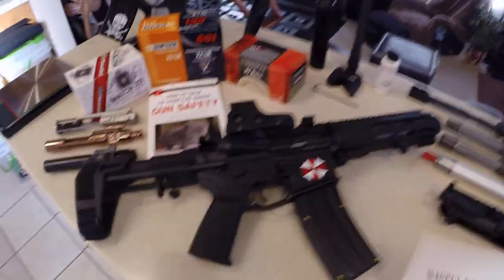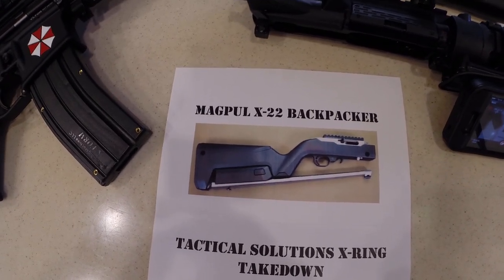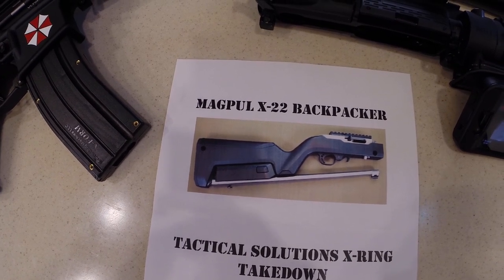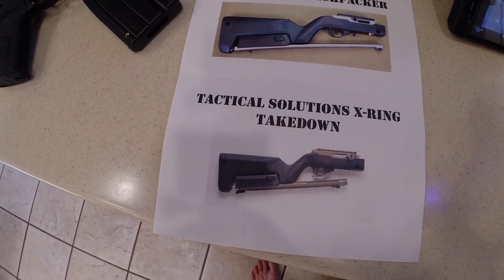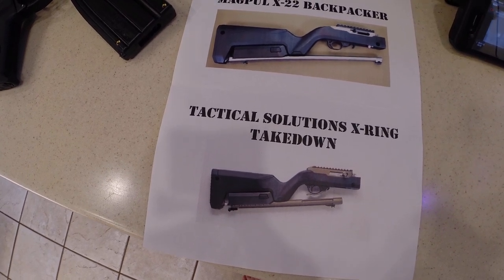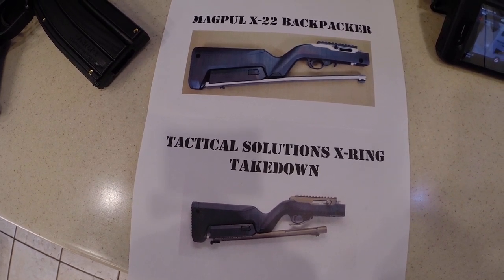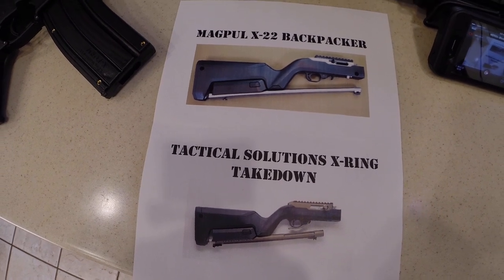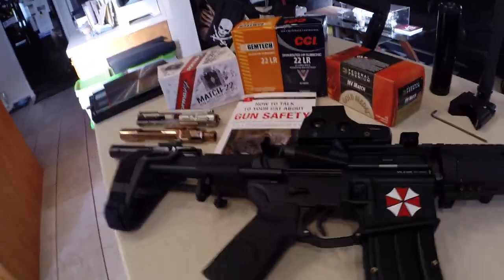I ran across the Magpul Backpacker at a show for about $400 and was very interested in it, but then I found out that Tactical Solutions actually makes their own version for $1,200. Once I saw that, I figured I should just go back to my original plan and build a 22 long rifle upper.